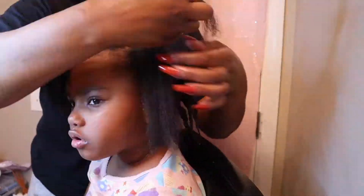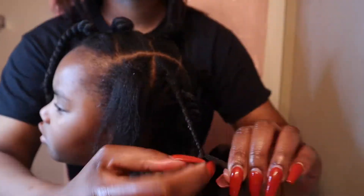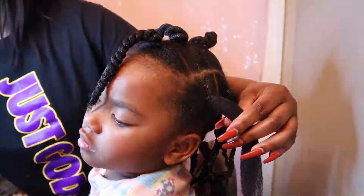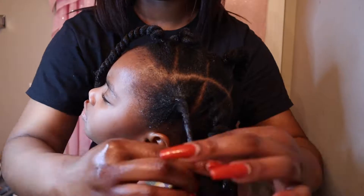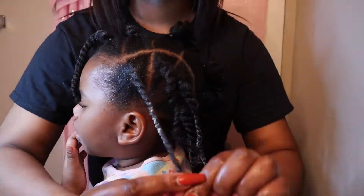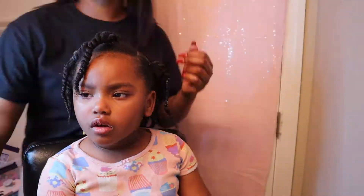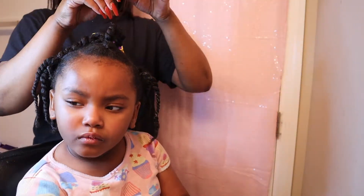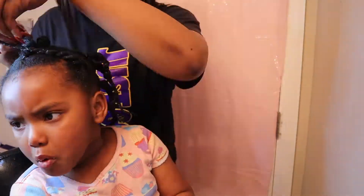Here I'm going in with my Aunt Jackie's Buttercream, which just helps twist her hair nicely and gets it moisturized and shiny. We're just gonna twist her hair as we prep to connect all of her ponytails. To begin the connecting process, I take the first section ponytail and just move it back.